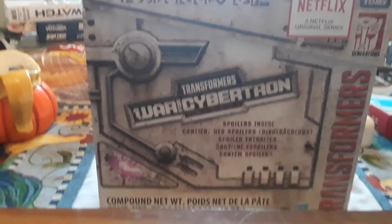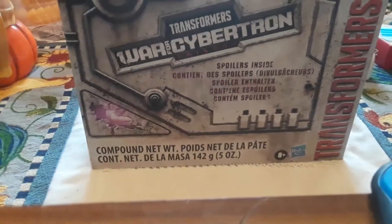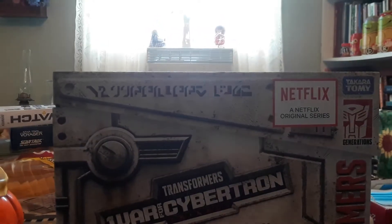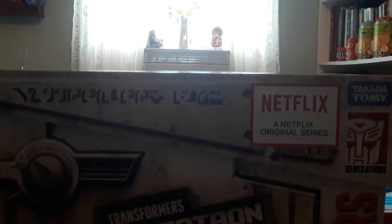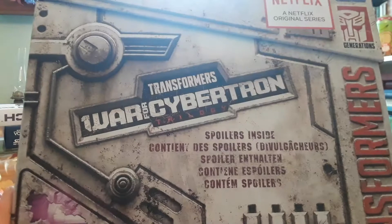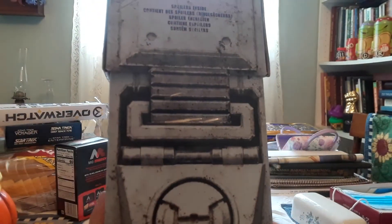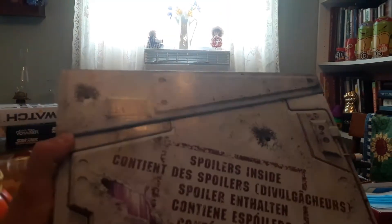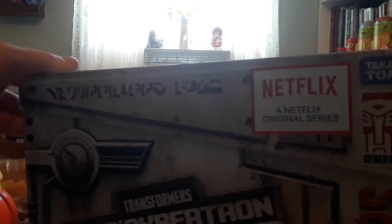Everybody, today we have Transformers — more than meets the eyes, robots in disguise! The Transformers. We have the top Takara Tommy Netflix Transformers spoilers inside — Transformers: War for Cybertron Trilogy spoiler box. It was on clearance at Walmart for fifteen dollars.